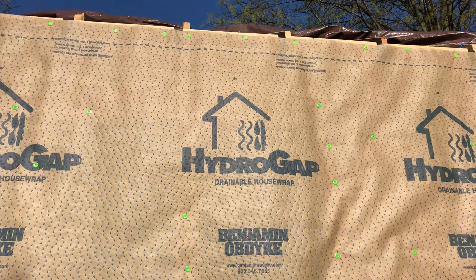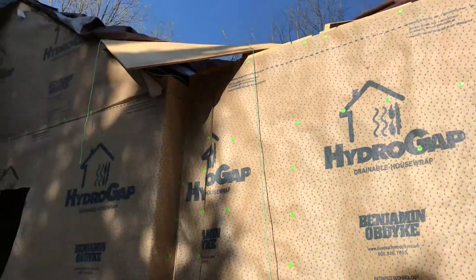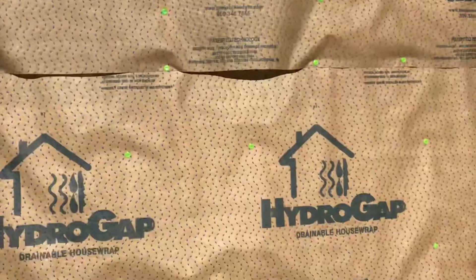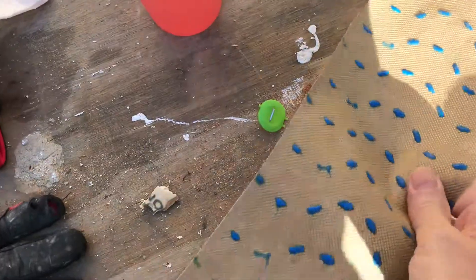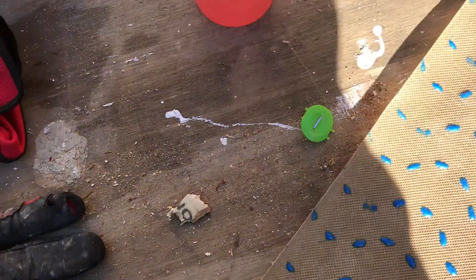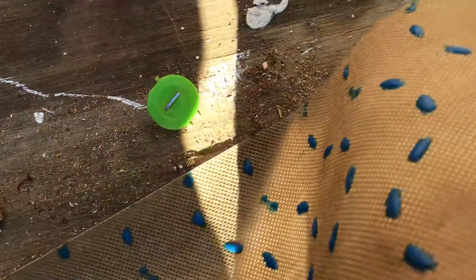We got the house wrap on, installed all the way around. We're using a product called Hydro Gap, which is a 3-ply house wrap. It's moderately permeable — I think it's a 15 perm. What makes it unique is it's got these little plastic nubs on it that hold the siding slightly off the house wrap.